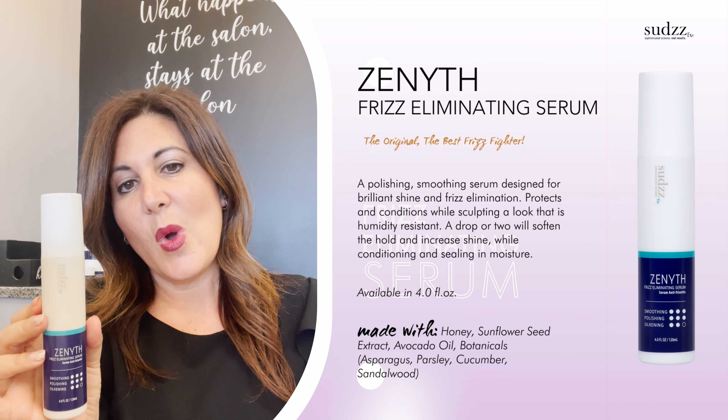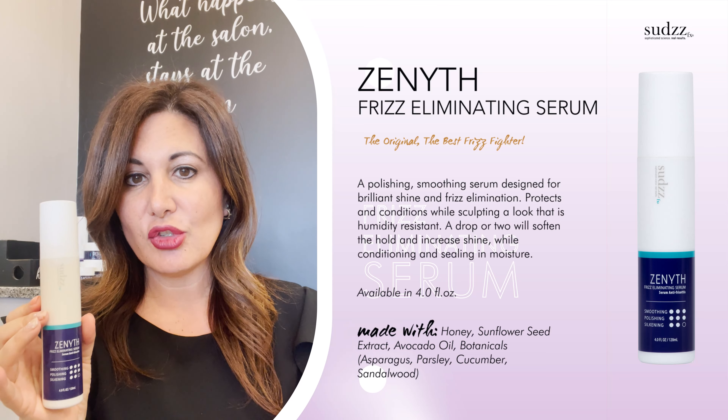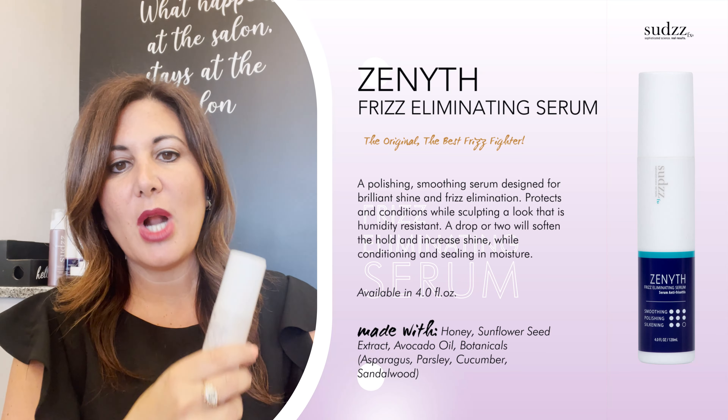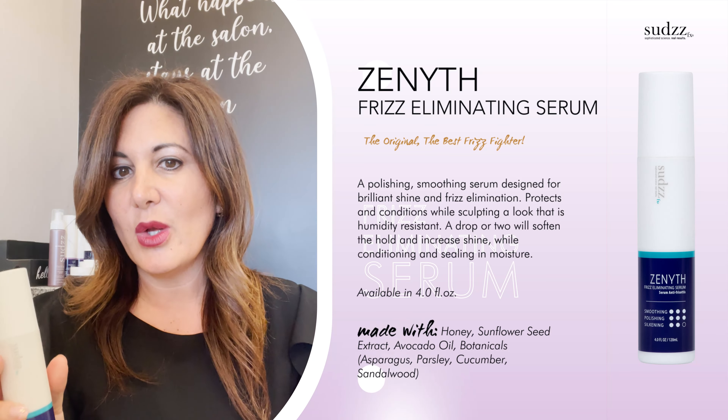Zenith is our oil. The great thing about Zenith oil is it's a treatment within itself. It can be used in wet hair to help with the blowout process and the smoothing, with a lot of high shine. People that like an oil will love Zenith.